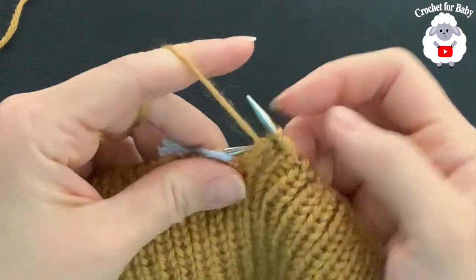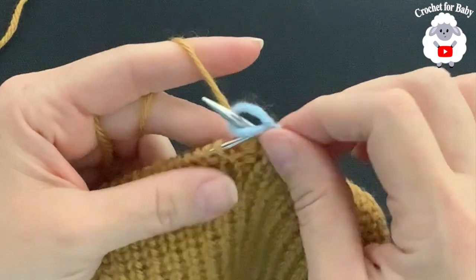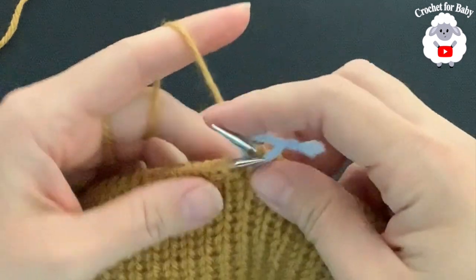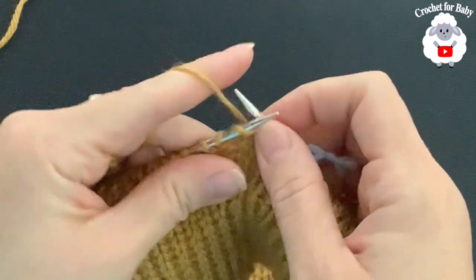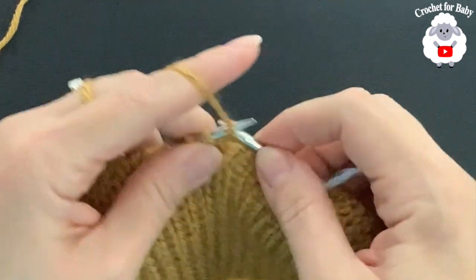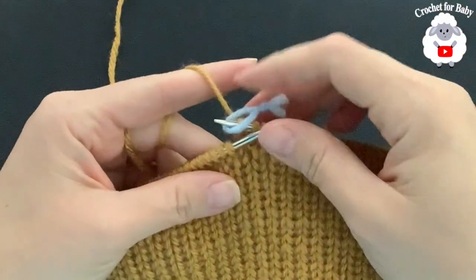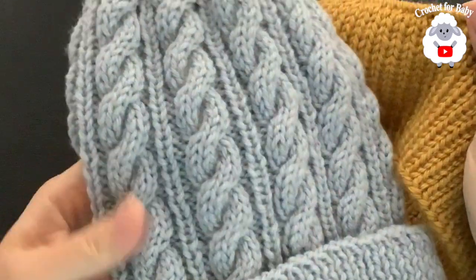Purl the last stitch. Here is the 20th row with a total of 121 stitches, which is divisible by 11. I need this to be in multiples of 11 so I can start the cable pattern. Before that, I'm going to make one more row where I just knit all around, so all stitches face the same direction. I finished that row — 121 stitches — and now we're going to start the cable pattern.